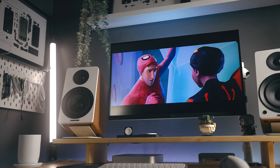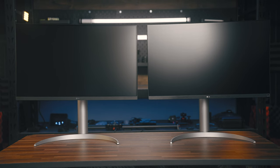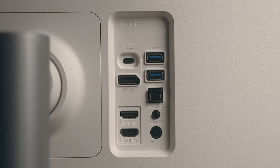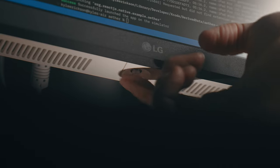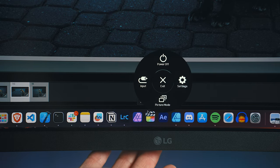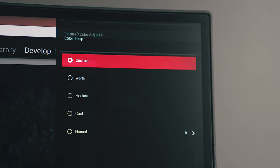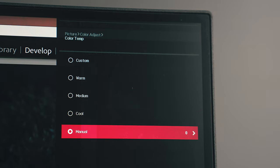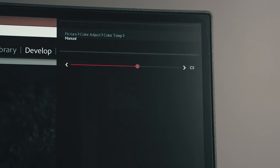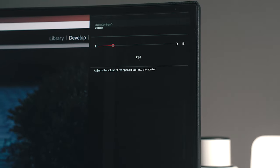Outside of that, this is quite similar to the models before it. As far as controls and ports go, those are mostly the same. The monitor has a control joystick, which is also a power button at the bottom center of the display, where you can navigate through all the on-screen settings. There's quite a lot you can adjust. My only critique is that when adjusting color temperature, I would have preferred Kelvin values instead of these numerical values, but that's pretty minor. You can adjust picture mode, sound, inputs, all that good stuff.